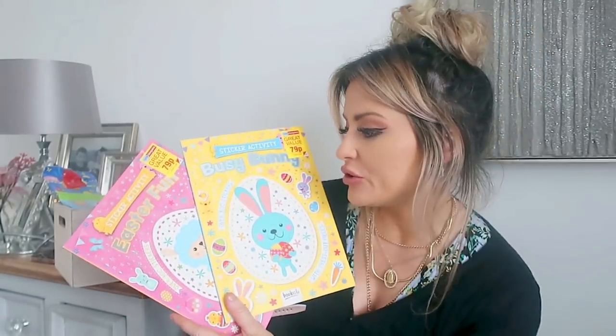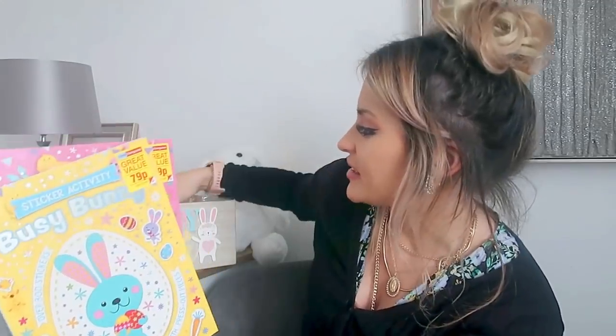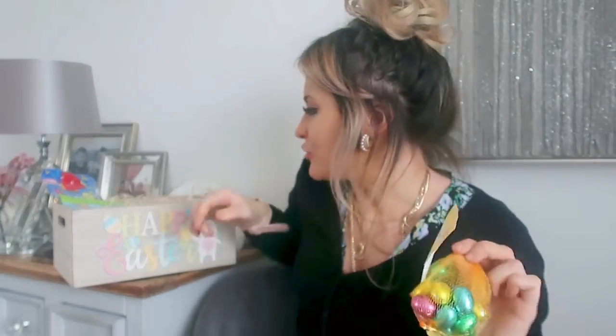They also do a couple of Easter activity books — we've got a Busy Bunny sticker activity and an Easter fun one. These are only 79p each. You get all your stickers in there and loads of different things to make and do. Over 300 stickers in each of these, so that should keep them happy for quite a while. Nice and inexpensive — if you're buying for little ones, just one of these and a little bag of eggs and you're only spending about £1.50, which is a great little Easter present. We've also got some of the little bags of eggs, which are good for Easter egg hunts — hiding them around the garden. I really like those chocolate eggs.